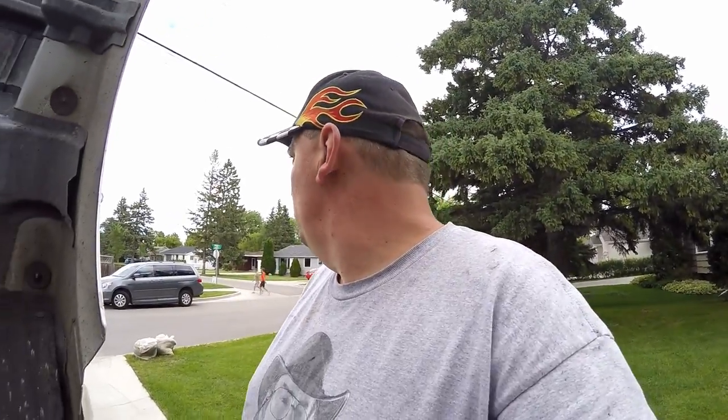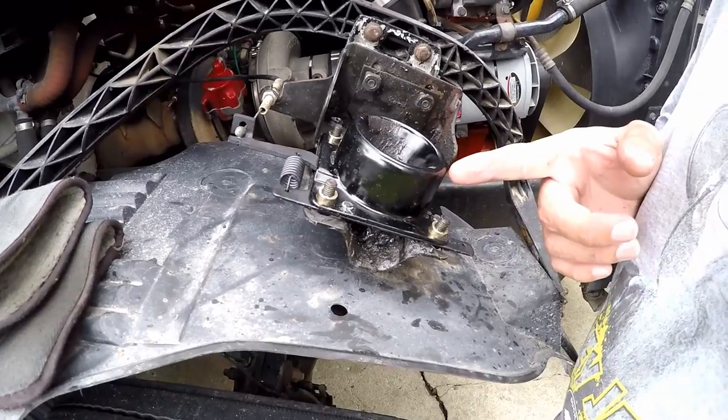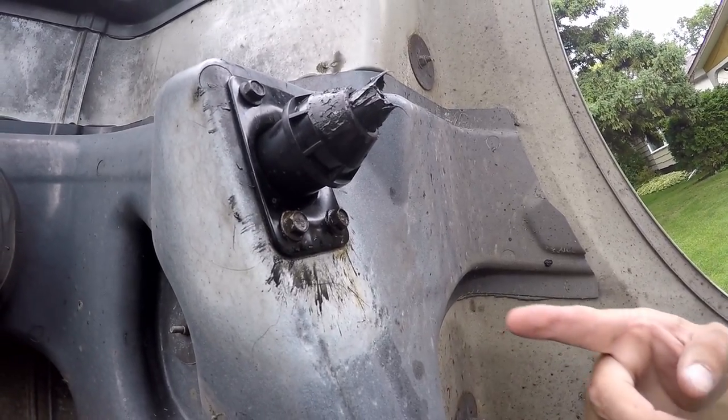Hey, welcome into today's show. We are outside and it's getting a little cloudy, but the reason why we're out here is because I did some work to the truck. This is a locking mechanism for the hood right here and I had to replace it.